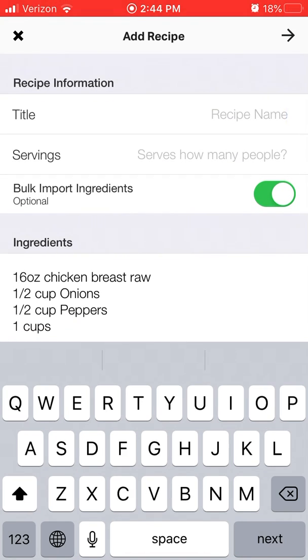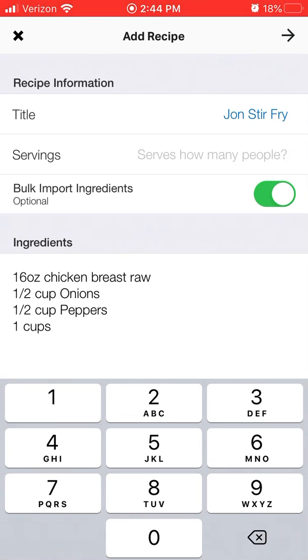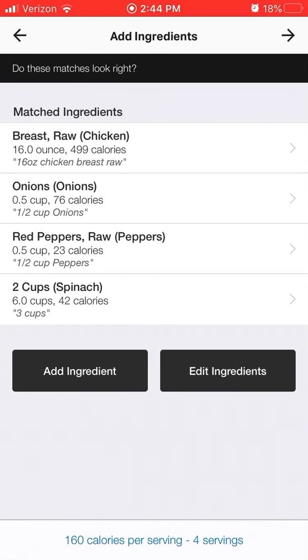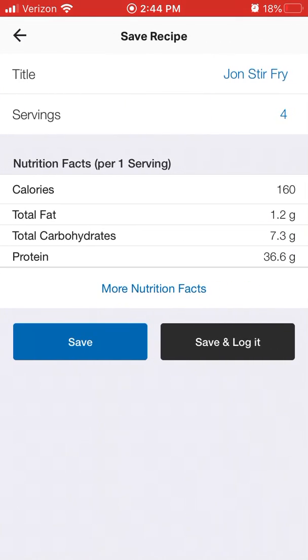You can name it whatever you like — so John's Stir Fry. Then it asks how many people it serves. Let's say this serves four people. I can click the arrow in the top right corner, and now I can see that for each serving it is 160 calories. Clicking to the next screen shows 36 grams of protein, 7.3 grams of carbs, and 1.2 grams of fat.